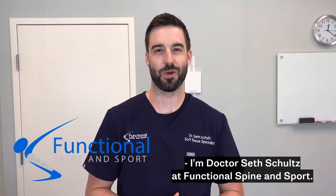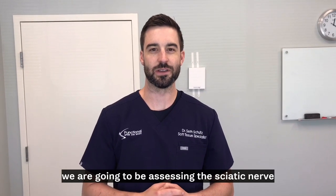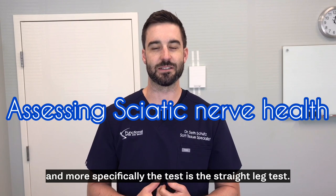I'm Dr. Seth Schultz of Functional Spine Sport. In this treatment video today we are going to be assessing the sciatic nerve, and more specifically the test is the straight leg test.